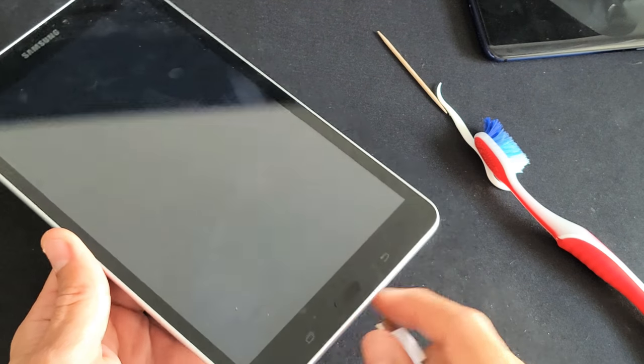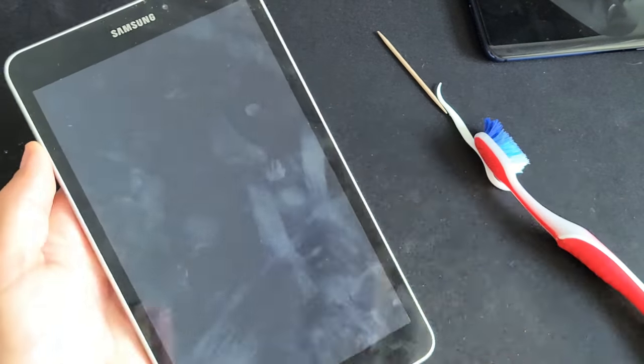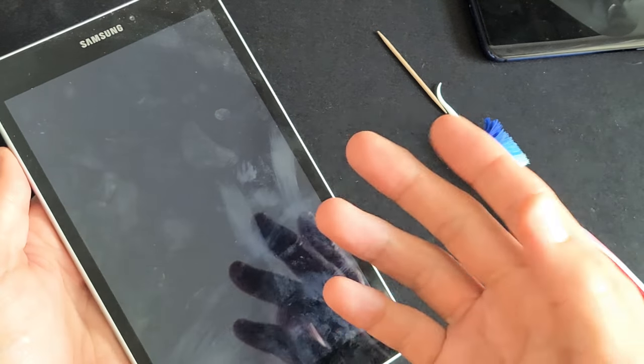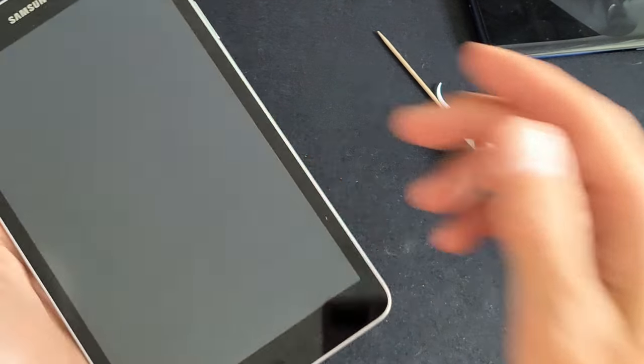First thing is first, for those of you that don't have a tablet that's totally dead and you're able to boot it up — if you have one that's on, first thing I want you to do is go ahead and restart it. Basically just turn it off and then turn it back on. Now most of you guys probably have one that's totally dead — you can't boot it up or nothing.